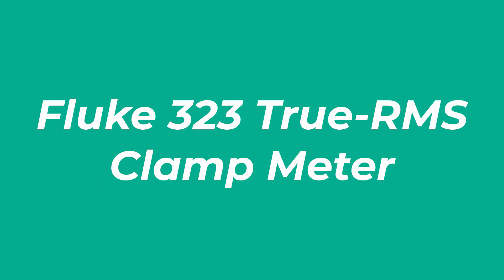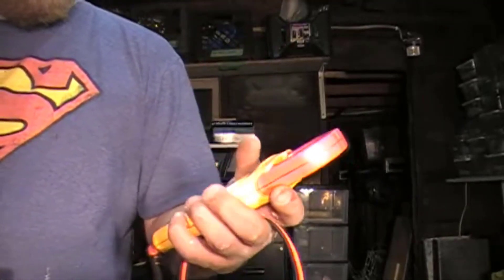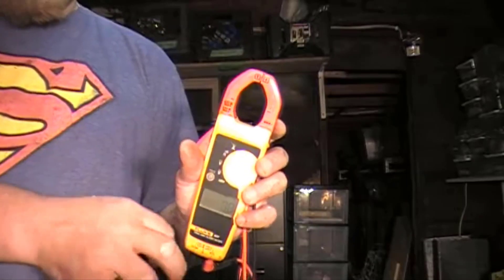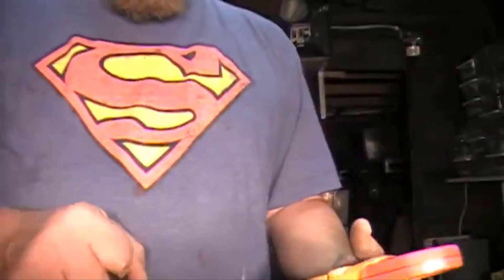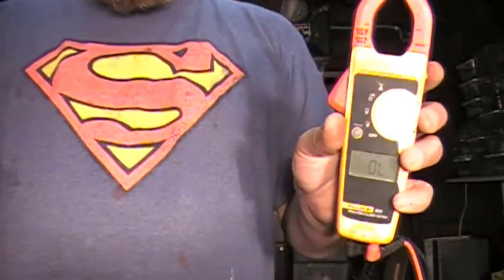Number 1: Fluke 323 True RMS Clamp Meter. Fluke is one of the most respected brands on the market for electrical measurements. This Fluke 323 can provide reliable measures for amperage, voltage, and resistance — that's why it took first place in our list. If you are searching for a reliable clamp meter to measure voltage and resistance of the current, you can't deny the Fluke 323 Digital Clamp Meter.